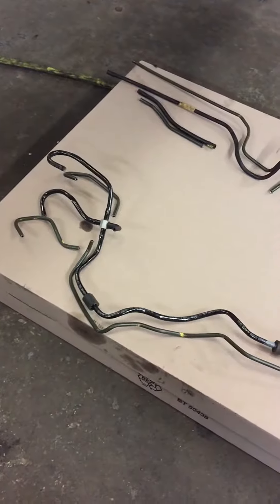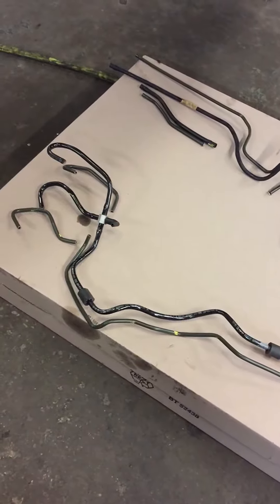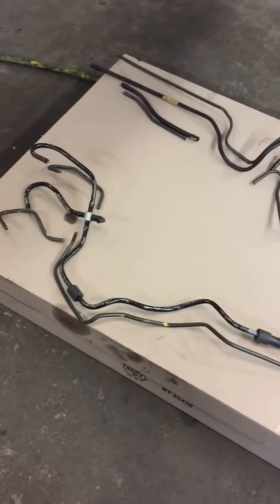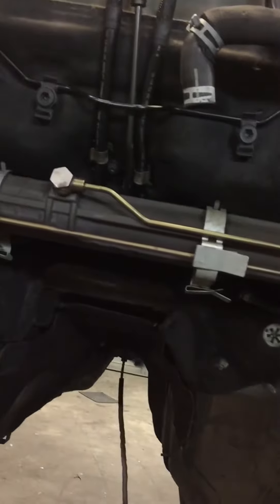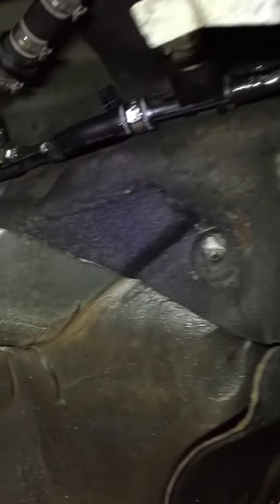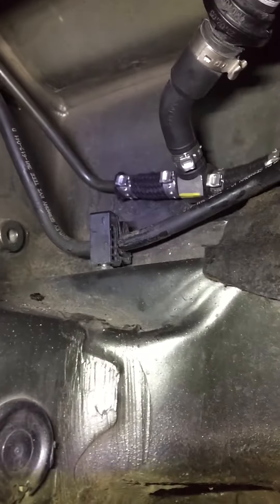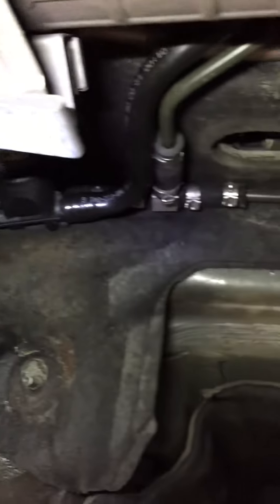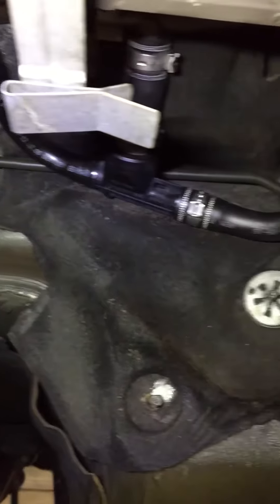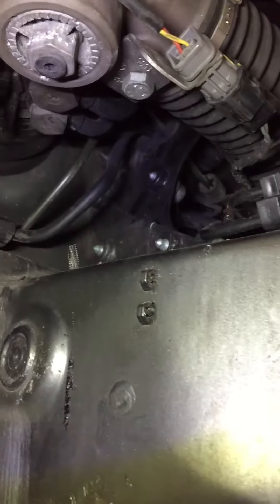These are the lines on the early model GT's 2004 and 2005. They are on top of the transmission. This video will show the detail of work and the craftsmanship in these lines. All these lines have the cloth hose with the factory clamps and the exact routing location. It's a nice clean job the way Bentley should have did it from the factory.